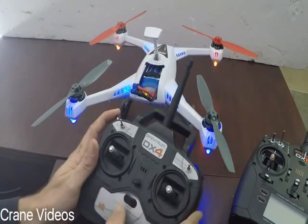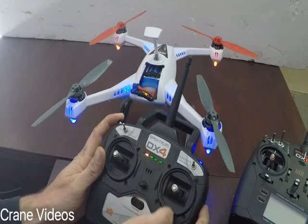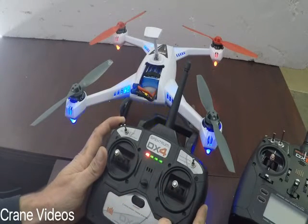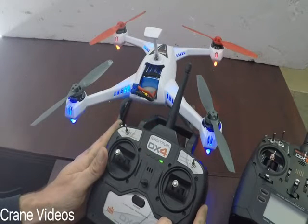On your controller, hold the bind button and power it on. You'll see all the lights light up across. You'll hear it beep. It's going to turn red — let go — and now you're bound.